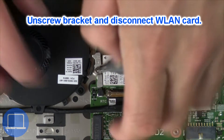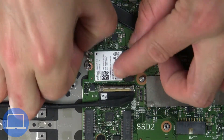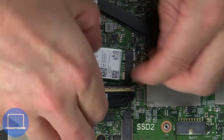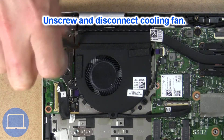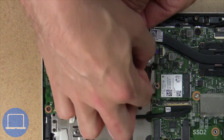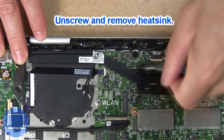Then unscrew and disconnect the wireless card. Next, unscrew and disconnect the cooling fan. Now unscrew and remove the heatsink.